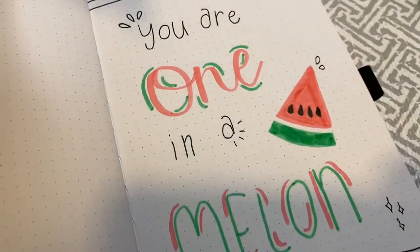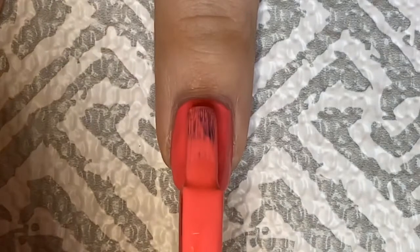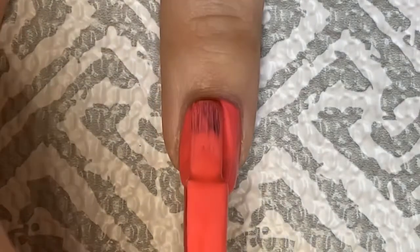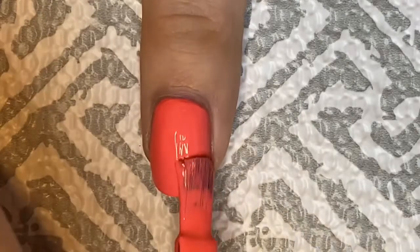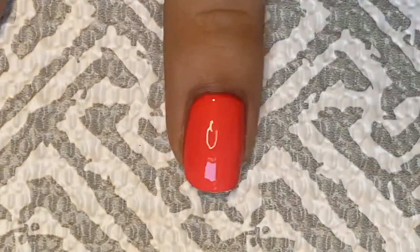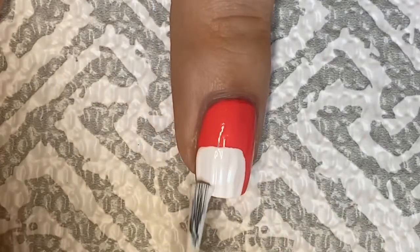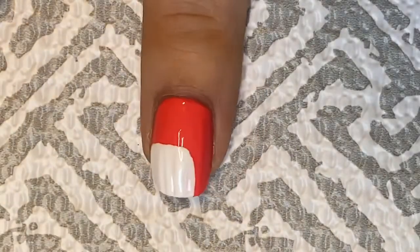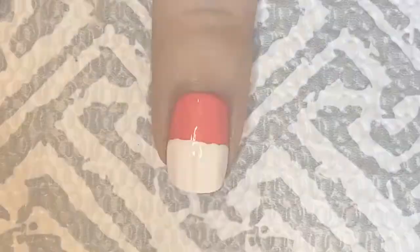Now let's move on to the nail art. You're going to start with a pink nail polish or a red nail polish depending on what kind of watermelon theme you want to do. I did two coats of this really pretty Crayola polish — that was really easy. Then I took a white nail polish and painted about halfway up my nail. This design is a little bit tricky just because you have to layer a lot of things.